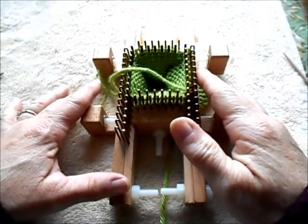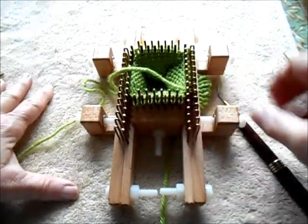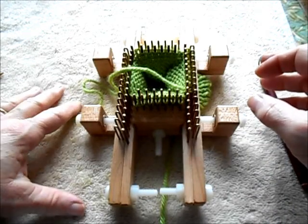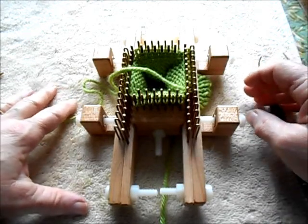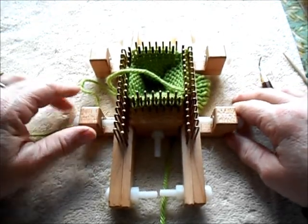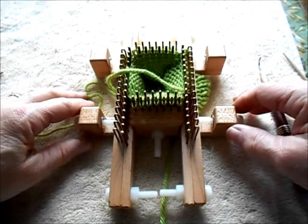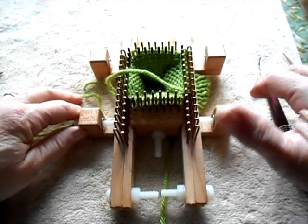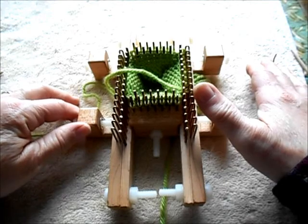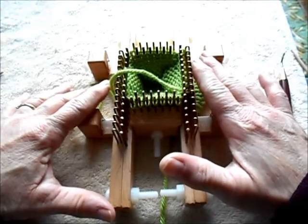Let's talk about knitting the thumb on loom knitted mittens. It turns out that my favorite hand knitting method and my favorite machine knitting method do not lend themselves very well to loom knitting, so I needed to come up with something else. A good friend of mine who also machine knits introduced me to a thumb style she uses for machine knitted mittens, and it turns out it works very well.